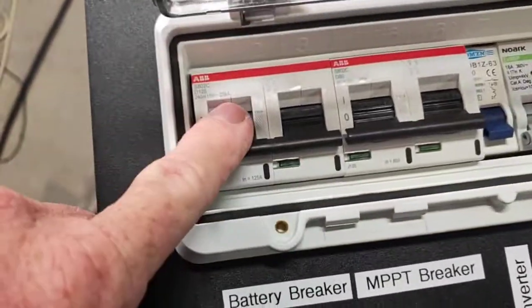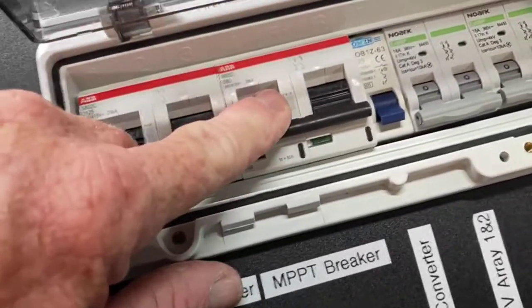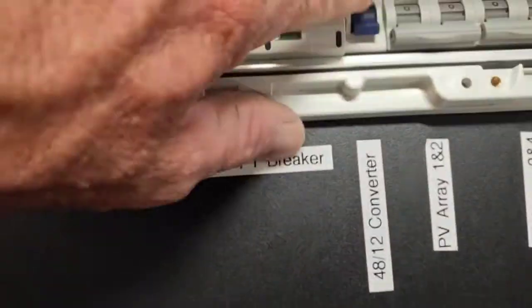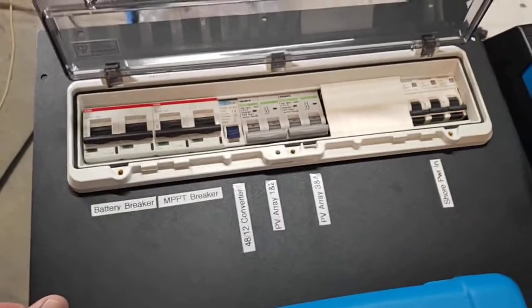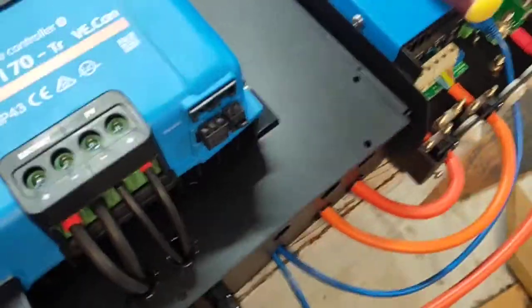Your main battery breaker — if you turn this one off you've disconnected battery power. The MPPT circuit breaker will disconnect power for the solar charge controller. The little 20 amp one there is for the 12 volt converter, and then your solar panel arrays. That's probably about it as far as connections go on here.